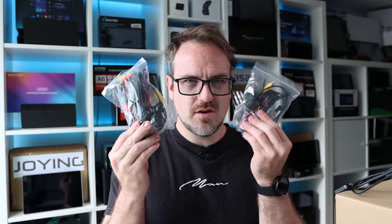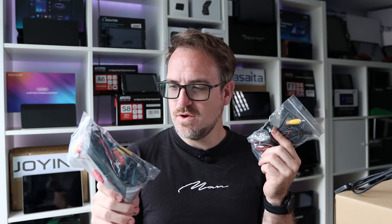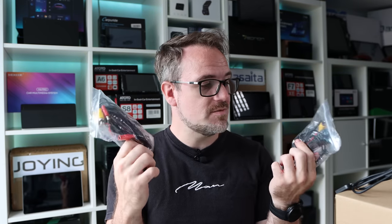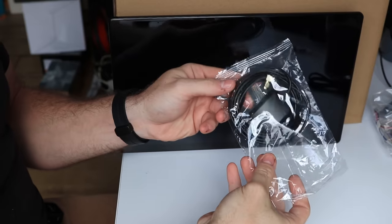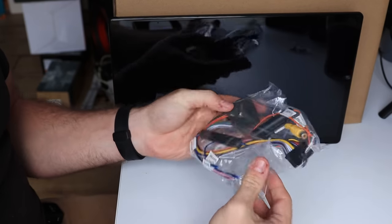Let's see what else is in the box. In the box are two cameras — this Joying head unit actually comes with a front and a rear camera included. I've never seen a head unit come with two cameras. They appear to be AHD high definition cameras as well, so you're really getting your money's worth. We also have some manuals, the external microphone, two 4G antennas, the GPS antenna, two USB extensions, and an ISO main loom. This is a very interesting head unit. I'm quite excited to see if I can actually get it to fit in the car.